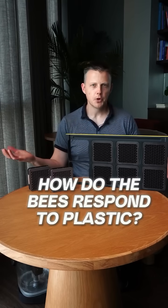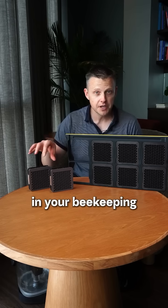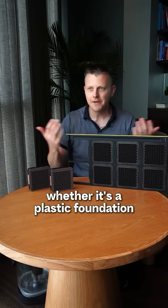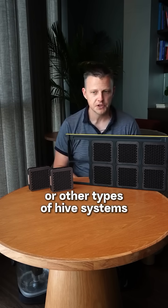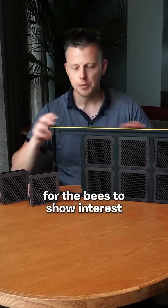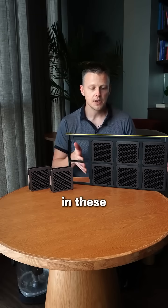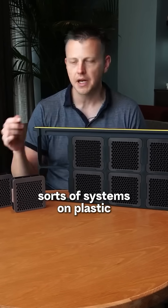How do the bees respond to plastic? Well, if you've been beekeeping a while and ever used plastic in your beekeeping — whether it's a plastic foundation or other types of hive systems — you know as well as I know that it does take a bit longer for the bees to show interest and start putting nectar in these sorts of systems on plastic.